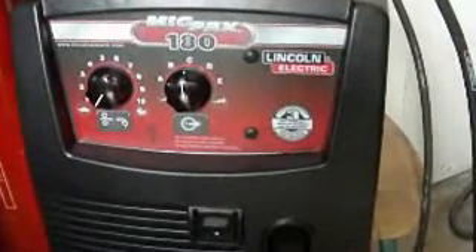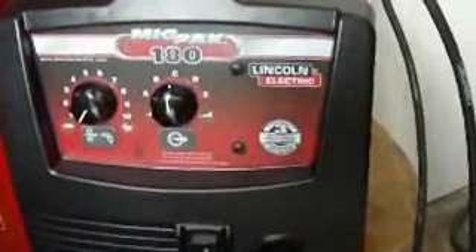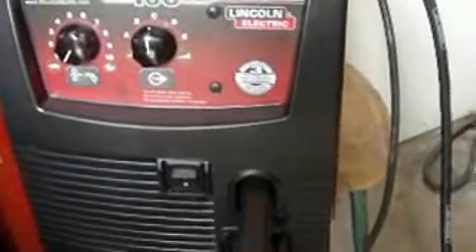Taking a look at the MIGPAC 180 Lincoln Electric Welder that I bought from Canadian Tire. I'm going to show you some of the things that came with the welder, some features on it, and just a general overview to help you get started when you buy yours. A couple of things I found that I think might help you as you set yours up.